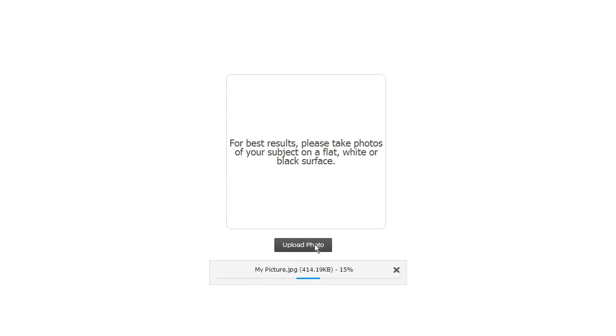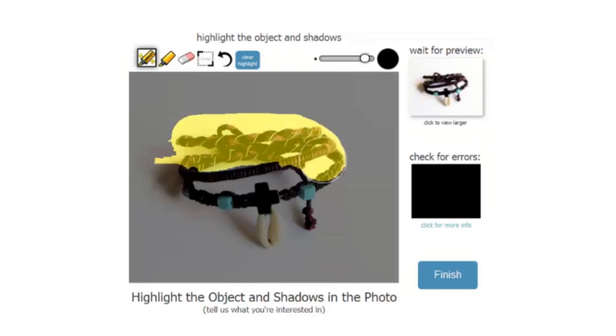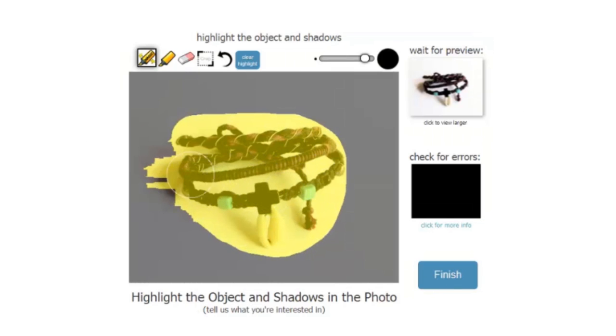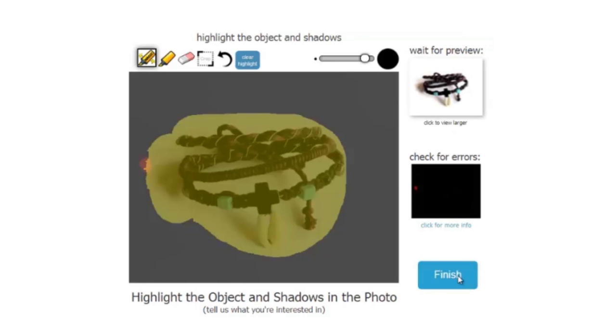First, upload your photo. Highlight all of your object, including its shadow. Preview your photo, then click Finish.